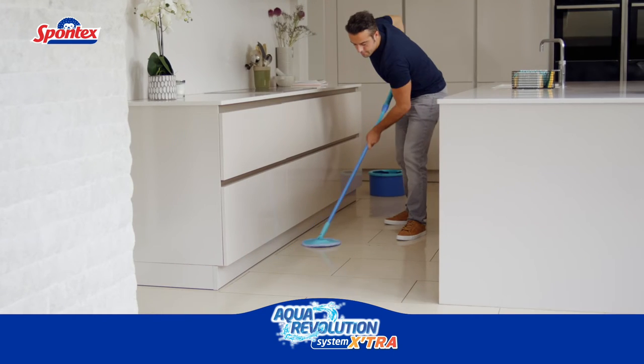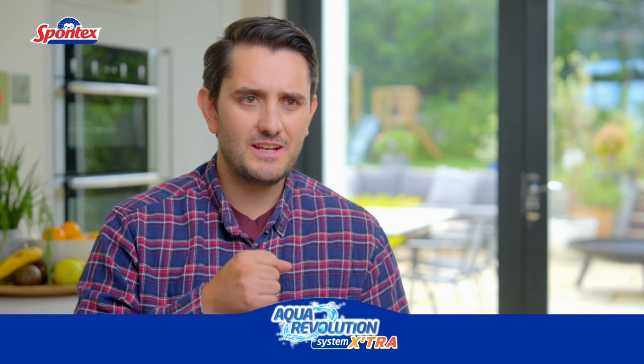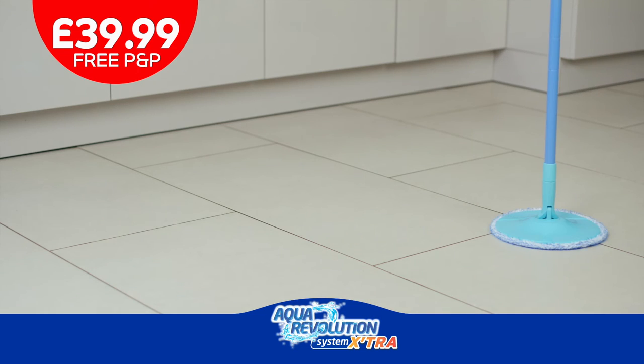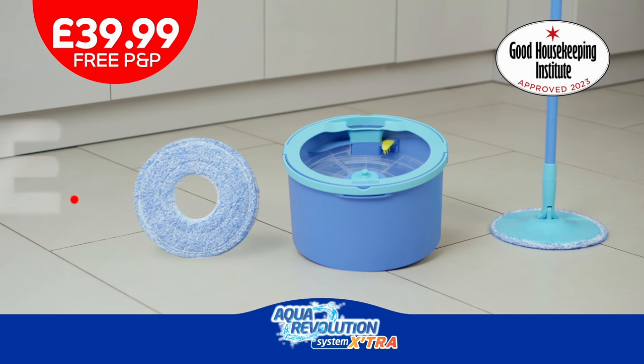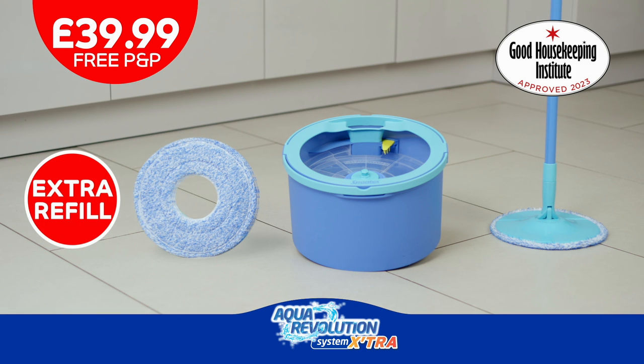I think the Aqua Revolution is one of the easiest mops I have ever used. I don't know why you'd buy a regular mop when you can use the Aqua Revolution and be cleaning with clean water every time. Aqua Revolution includes a microfiber mop and a clever bucket to separate clean and dirty water, so you always mop with clean water. Plus, this bundle comes with an extra refill, so you can always have a clean one on the go.